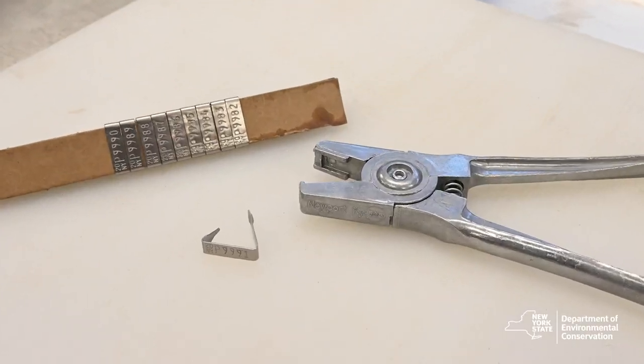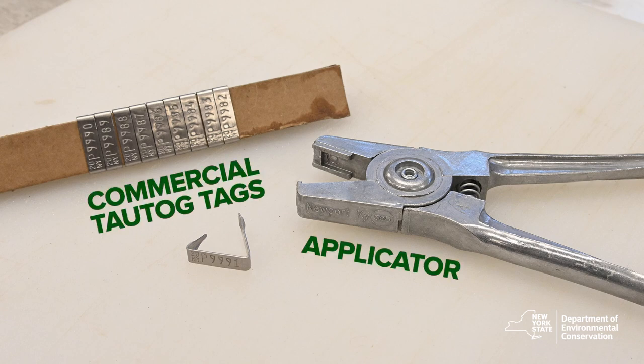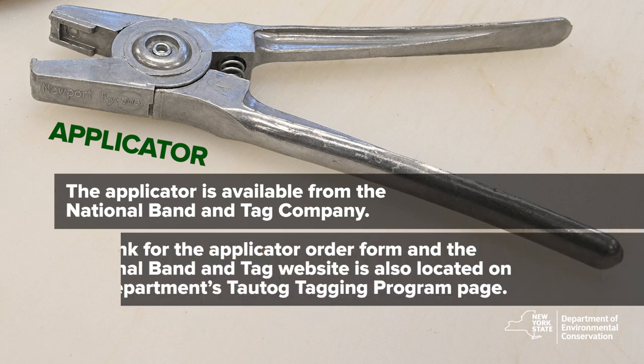So let's start with the basics. To tag, you will need an applicator and commercial tautog tags issued by the department. The applicator is available from the National Band and Tag Company. The link for the applicator form and the National Band and Tag website is also located on the department's Tautog Tagging Program page.